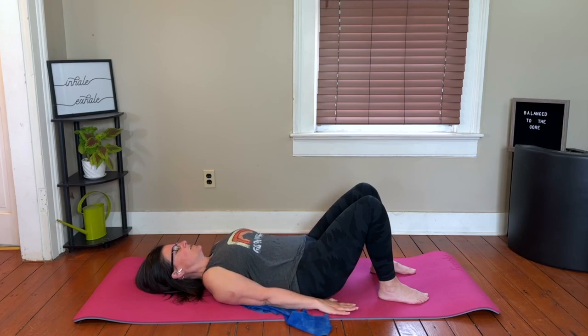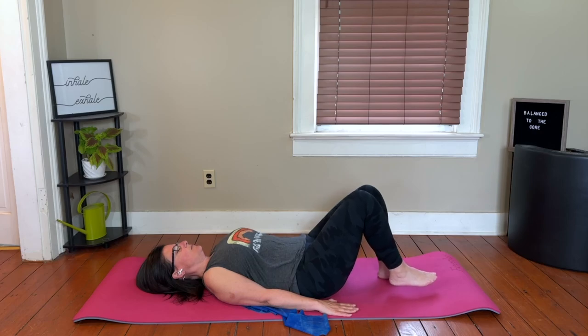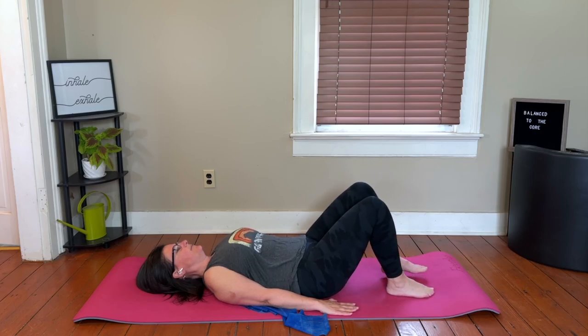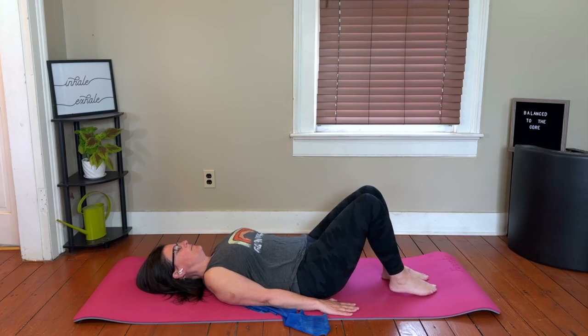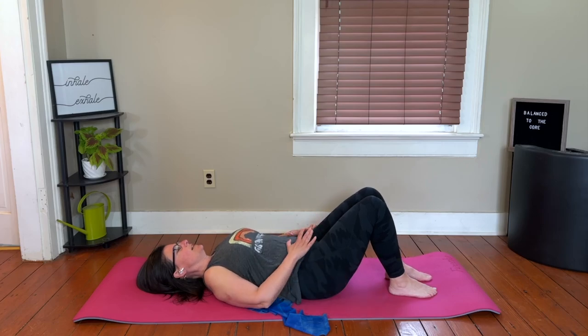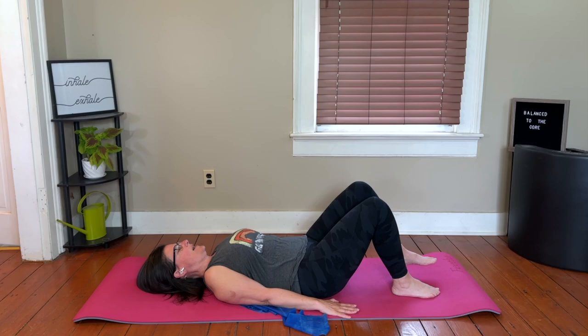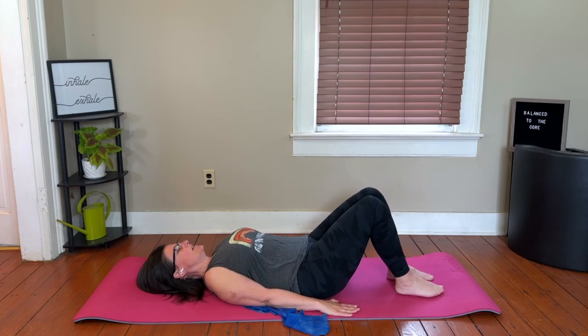I want to do some marching to make sure we have our abdominals. Really place your upper arms and palms into the mat as much as you can without popping the ribs. We're just going to hover one foot, bring it back down, and hover the other. As you go into these marches, you're breathing and really anchoring that pelvis into the earth without arching your back at all, keeping the longest spine you can.